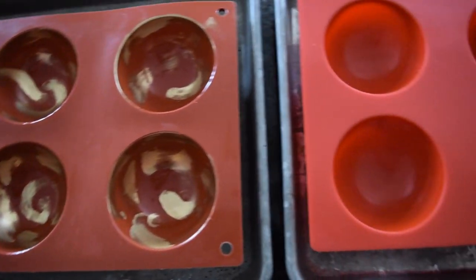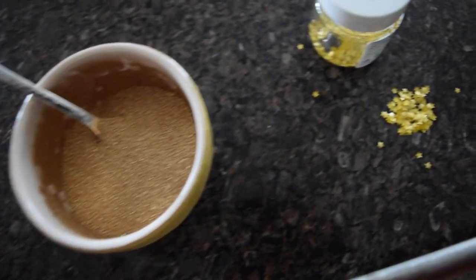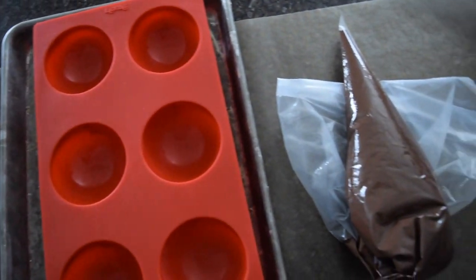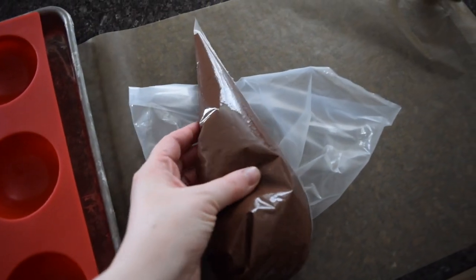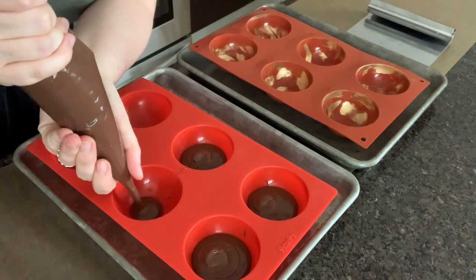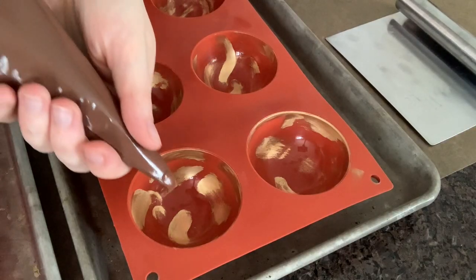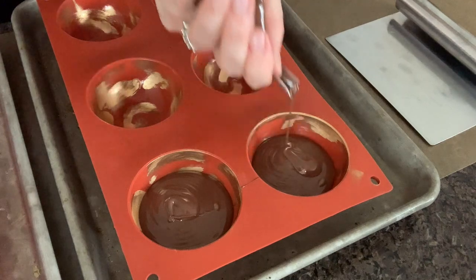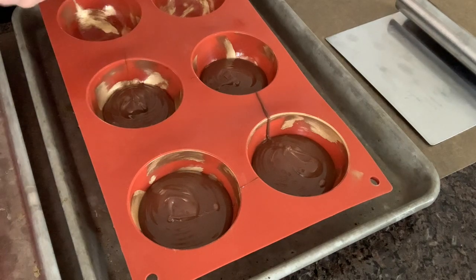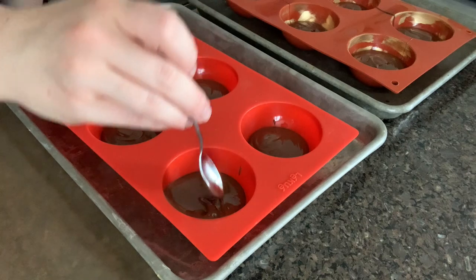Now all of my molds are ready. The ones without the gold are going to get gold sugar sprinkles and some little star sprinkles after we are done. I have everything including a bench scraper and a piping bag with chocolate in it. I like to use a piping bag because it gives me the most control and it is quite clean — no drips. If you have enough chocolate, it's a good idea to go about halfway up the mold, and then pull that chocolate up to the very edge using a small spoon, offset spatula, or any other tool that works for you.